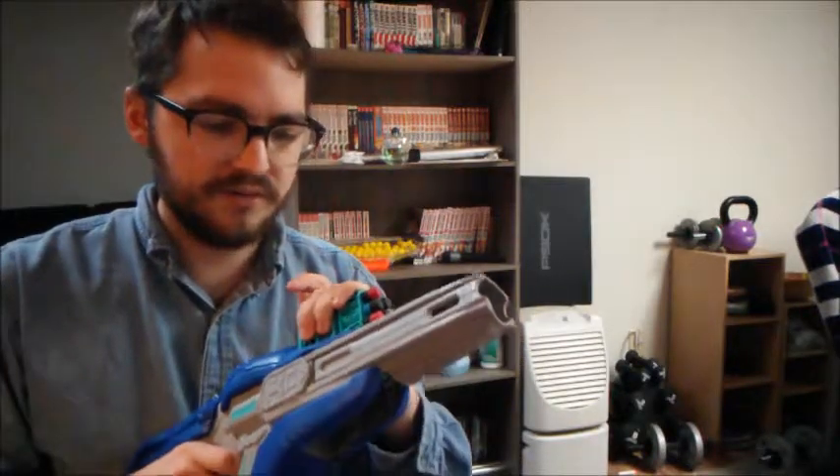It came with a six-round in-block style clip. I don't know if they're calling it an in-block, but it is a clip — but it is also a magazine. Actually, it's more of a clip since there is no internal magazine. This is the magazine.